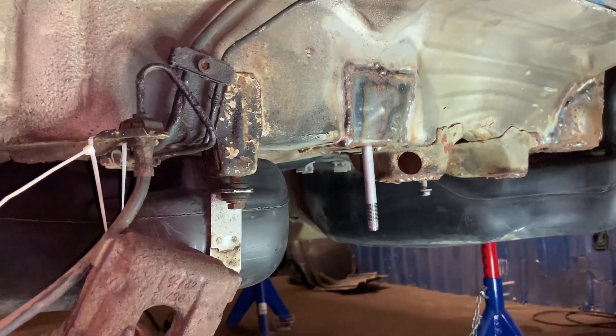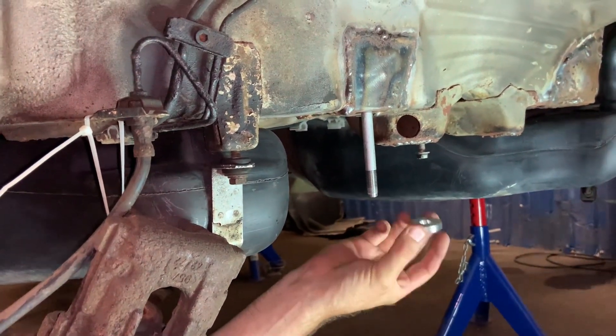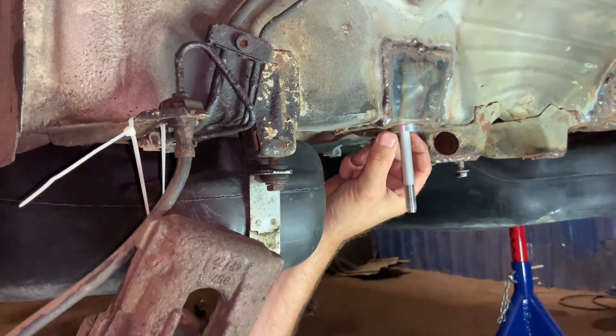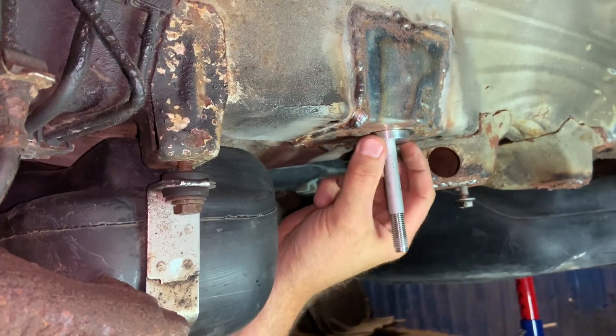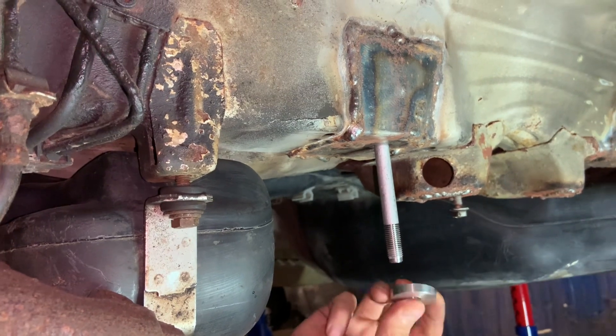Before we install the subframe, do not forget to add the aluminum spacer. You can either put a small piece of double-sided tape to hold it there, or just lay it on top of the subframe.